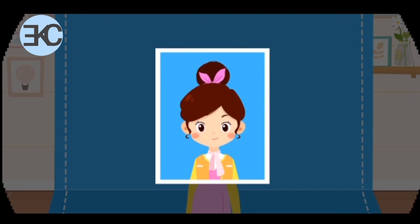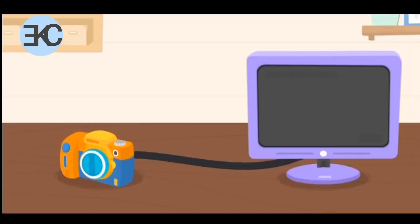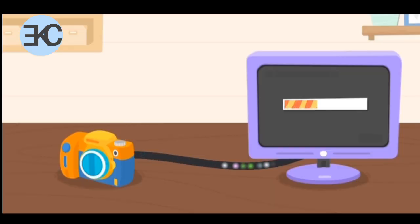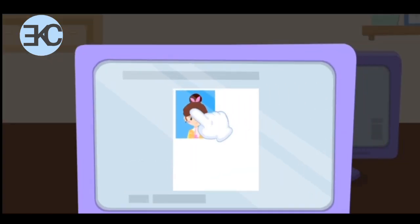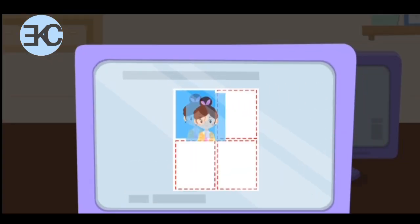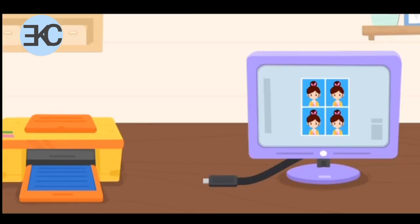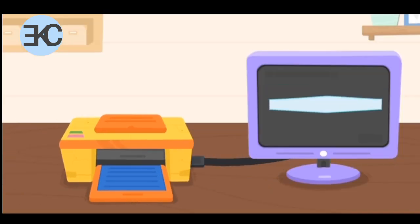Next, let's process the photos. First, let's upload the photos to the computer. Drag the photos to the computer. Great job! We can print photos with a printer. Drag the photos to the printer.